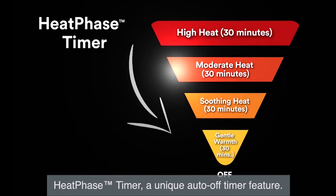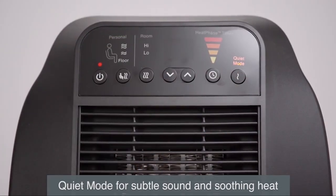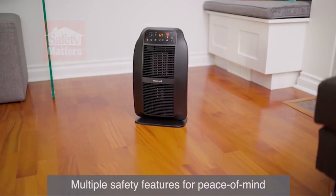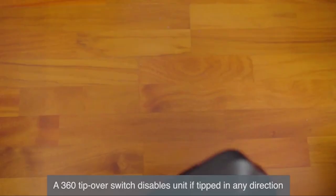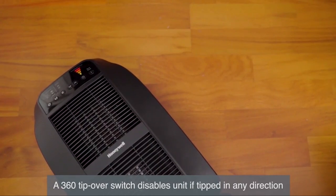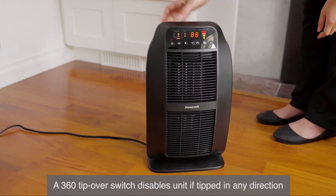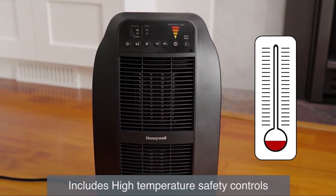The timer can be set to start at a particular heat level. The new quiet mode feature uses low heat and a gentle fan to produce a soft white noise combined with soothing warmth so you can relax and get comfortable. The Heat Genius Heater is equipped with several safety features. A 360-degree tip-over safety switch is designed to automatically shut the unit off in the event that it is tipped over in any direction.